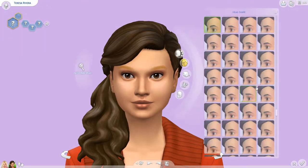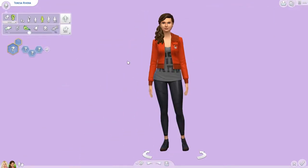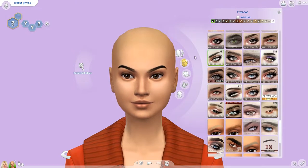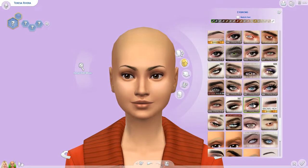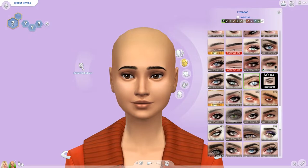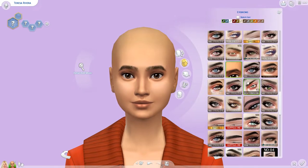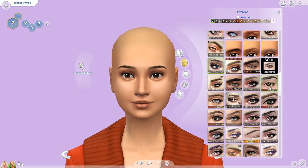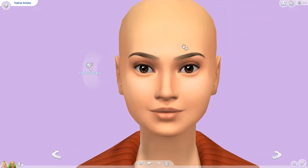Hey guys, my name is Angelia and welcome back to my channel and welcome back to the second part of this Create-a-Sim series that I'm doing. Today we are doing Teresa from the Barbie doll collection, and as I said in the Barbie one, Teresa was actually my favorite as a little girl.